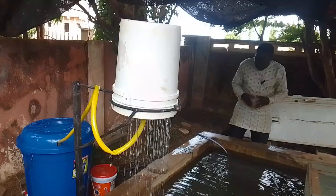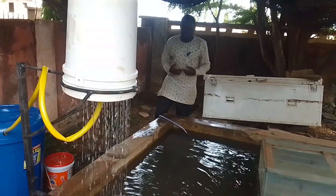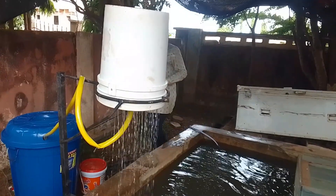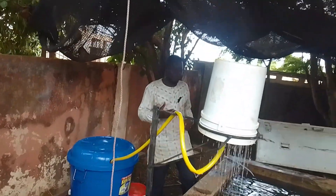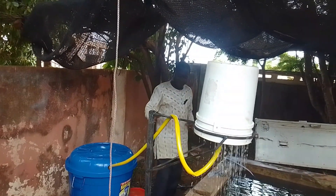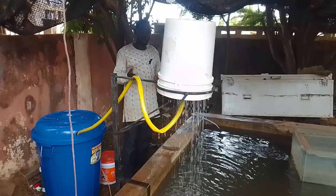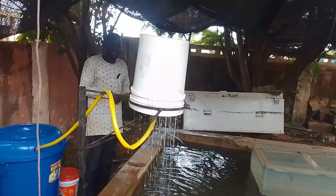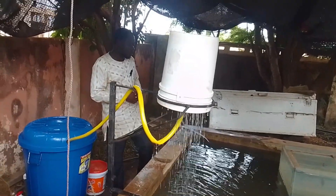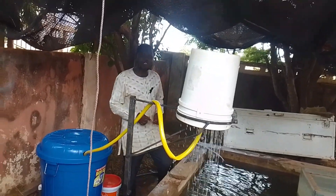Another issue with tap water is reliability. If you're living in Tamale or any part of Ghana, or even Africa, there are times that the pipes are locked up and no water is flowing. Even if you have storage, there are times you run out. And with the borehole, you need electricity to pump the water up, and sometimes the water dries up during dry season — fish must always have water to thrive.